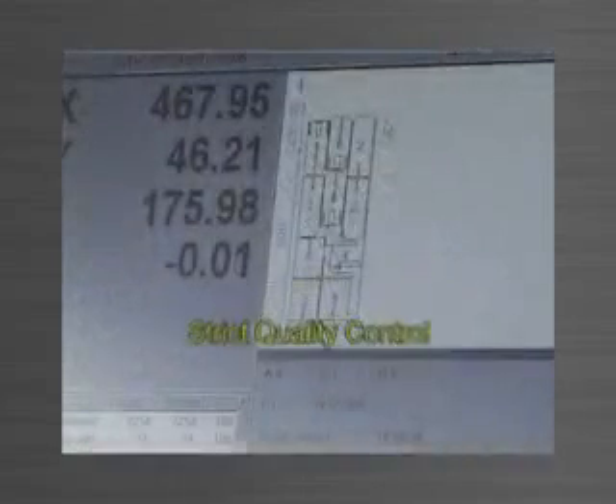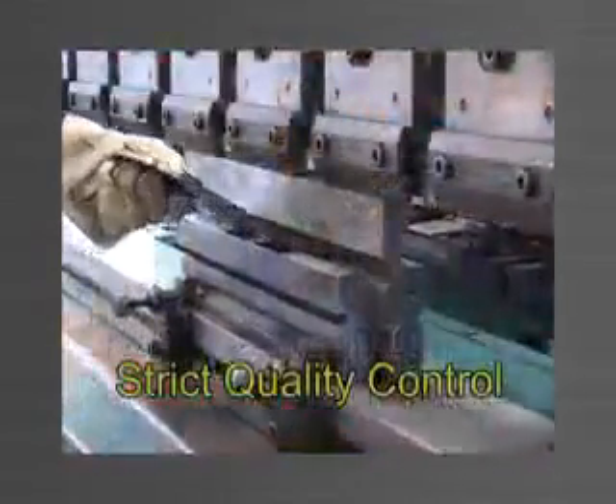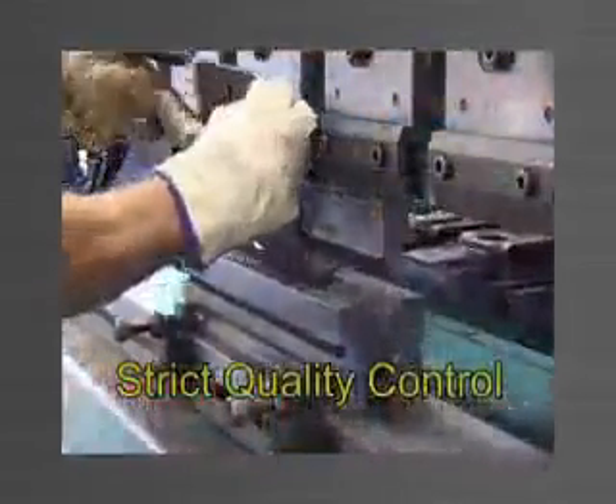All Panelware components are manufactured under strict quality control. Only quality materials and services utilising the latest technology such as laser cutting, professional milling and machining are used.